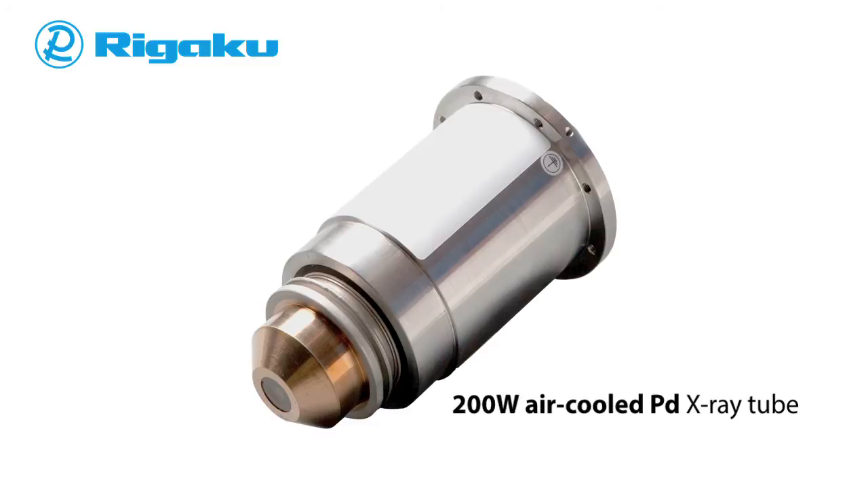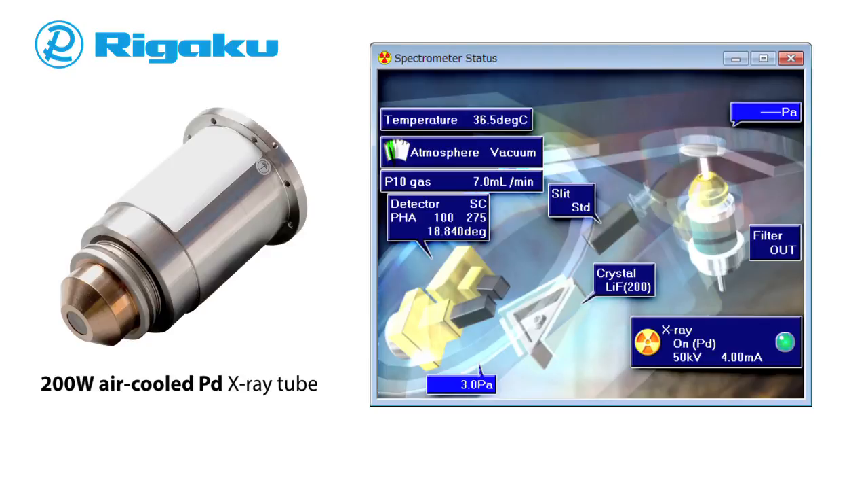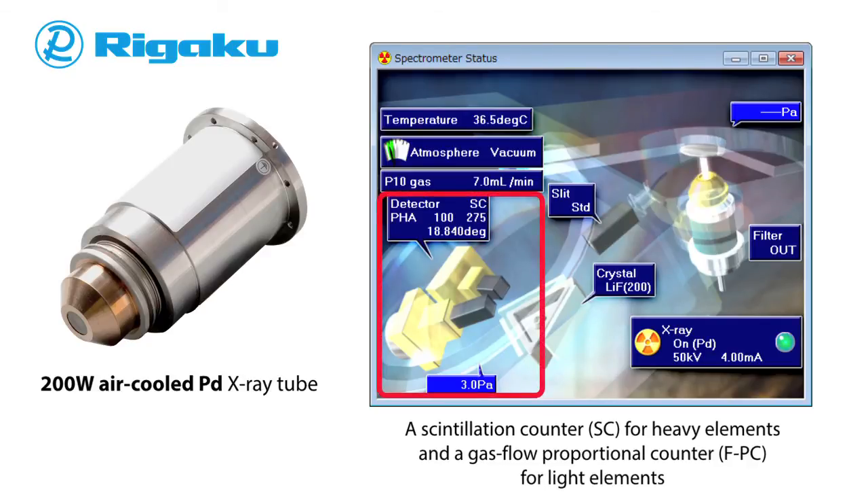At the heart of the Supermini 200 is a small 200-watt air-cooled X-ray tube, which provides an excellent balance between power, instrument size requirements, and utility usage. For detection, the Supermini 200 is equipped with a scintillation counter for heavy elements and a gas flow proportional counter for light elements, which enables high sensitivity measurement.